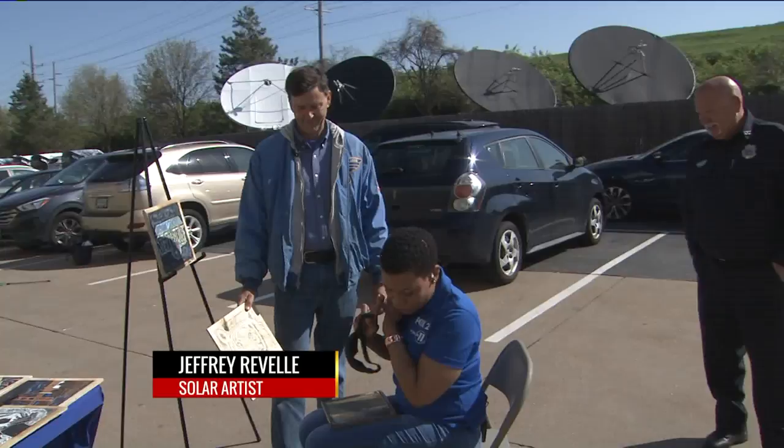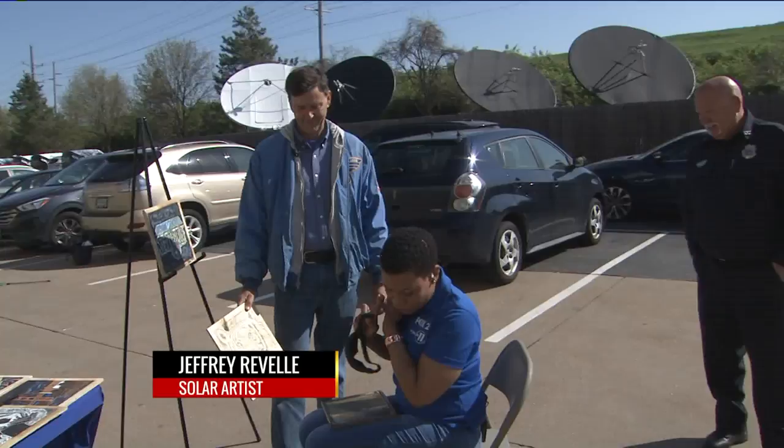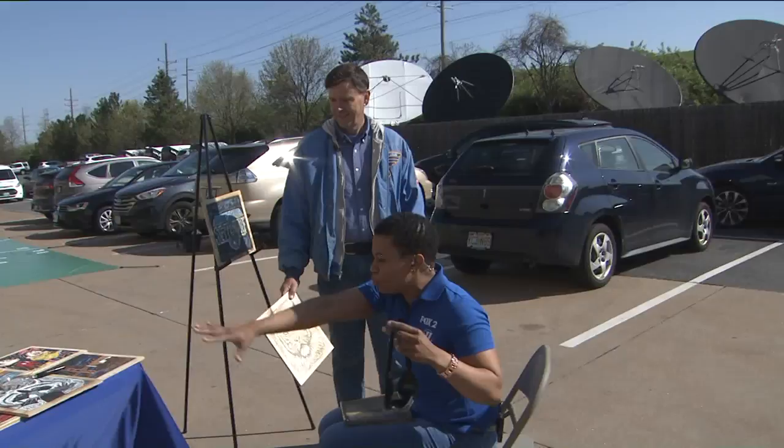We have Jeffrey Bell. He's a solar artist. He's going to be at the Florissant Valley of Flowers for the whole entire craft fair. Now, we have this beautiful art here — how do you make it?